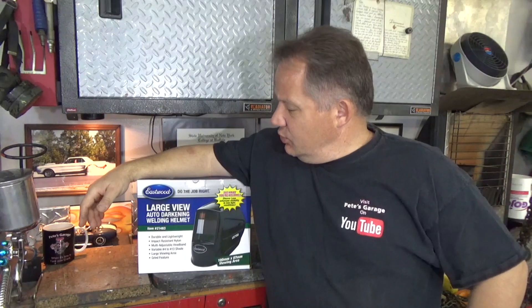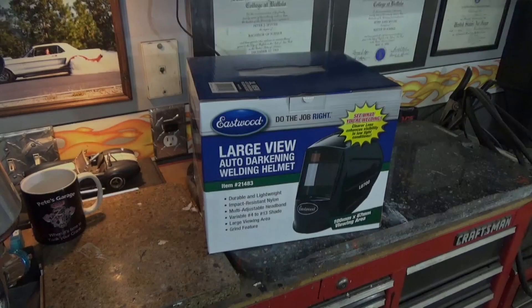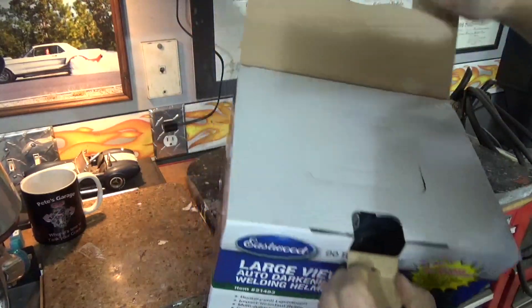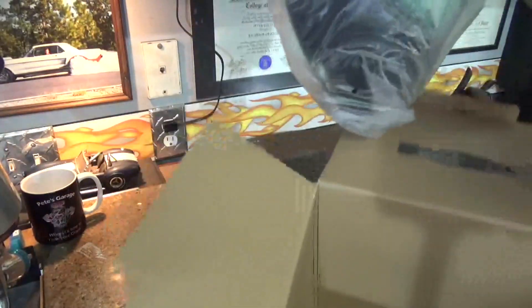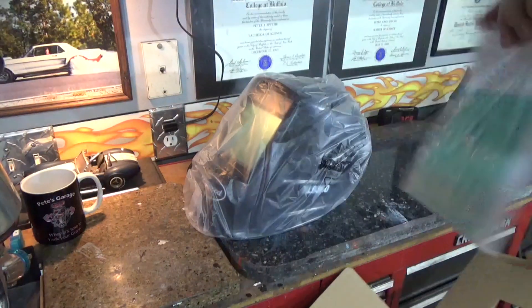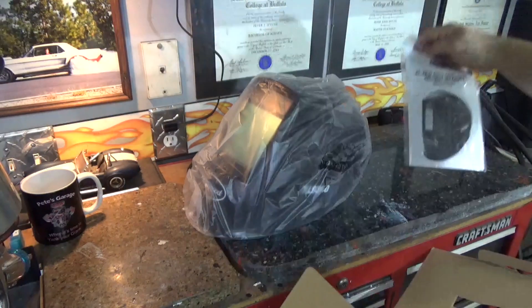I recently got this new large view automatic dimming, or auto darkening, welding helmet. We're going to give it a try and see how it works. Let's compare it to my old one. Let's take a look at the box and the helmet and some instructions. Some extra clear front plates included as well.